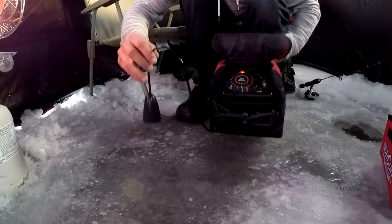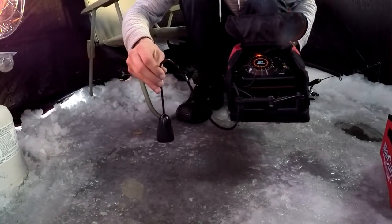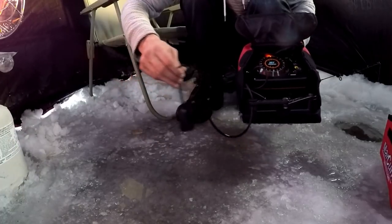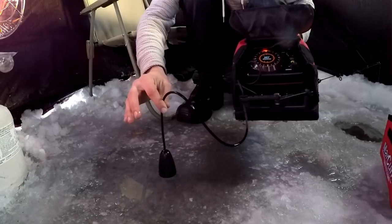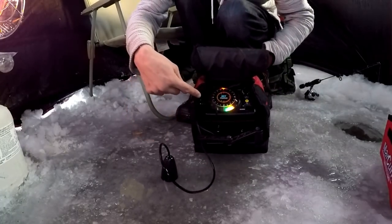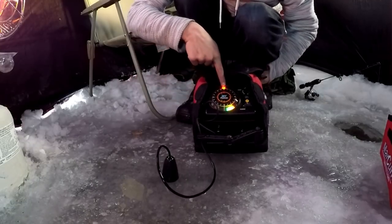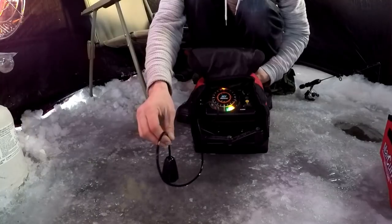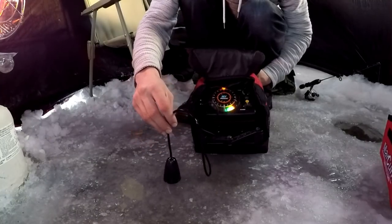So what you do is you take your flasher, take your transducer — I have it turned on already — and instead of having to drill a hole everywhere you go, if the ice is wet like this, all you do is take your transducer, gently set it on the ice, and you can read through the ice. I'm in about seven feet of water right now — that's the bottom.